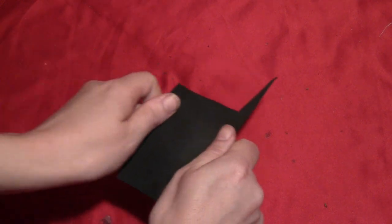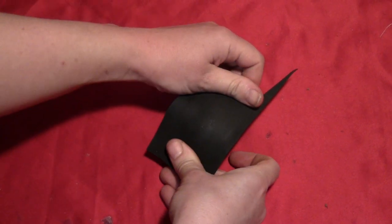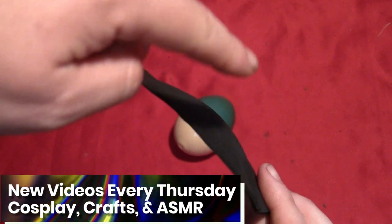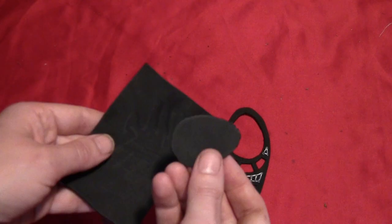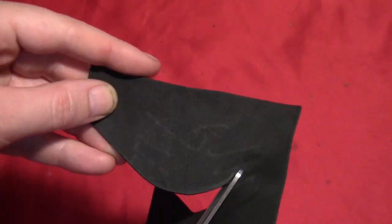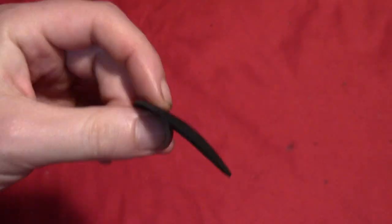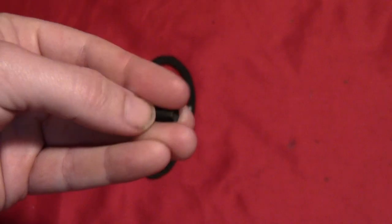Take a piece of 2mm craft foam and heat it up — I heated mine on the dashboard of my car, but you can also use a heat gun. Put it over something domed and stretch it out; I used a plastic Easter egg. Then trace the egg shape from the other piece onto this newly domed craft foam, and cut it out with scissors so you have a dome-shaped egg piece that fits right back in there, except now it's domed.